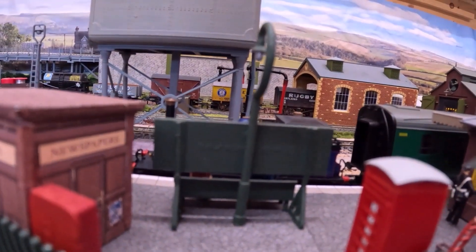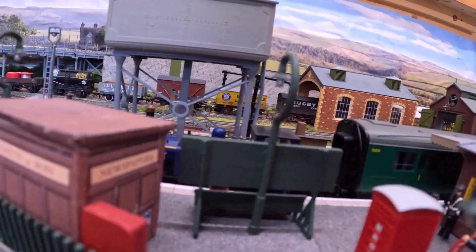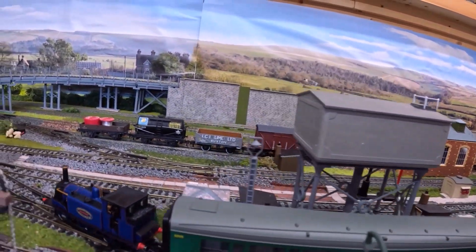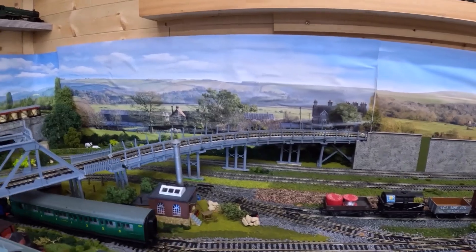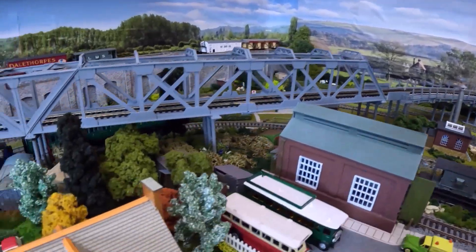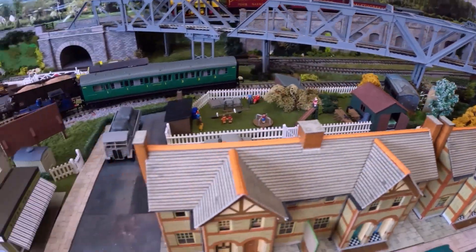And finally, the Blue Terrier from Hornby, leaving the station with its one carriage, getting stuck, and then continuing on its way.